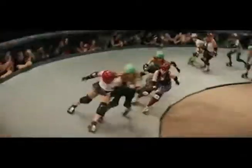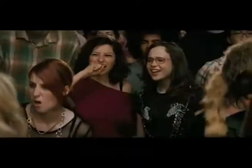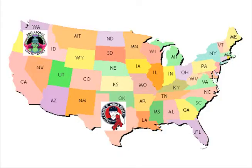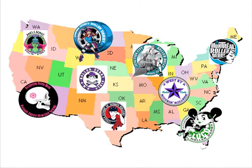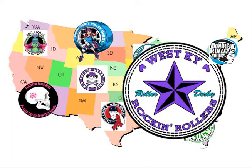Roller Derby is a sport not many people have heard of until they saw the movie Whip It back in 2009. The movie caused many roller derby teams to pop up all over the nation. We even have a roller derby team here in Kentucky, the West Kentucky Rockin' Rollers.